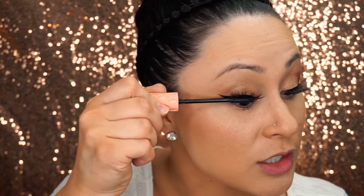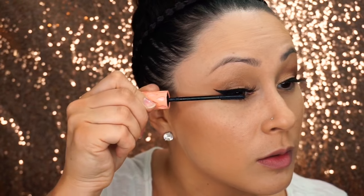I'm using Benefit's Roller Lash to join my real lash line with my fake lash line. I really like this mascara to do so because it's pretty much like a comb.